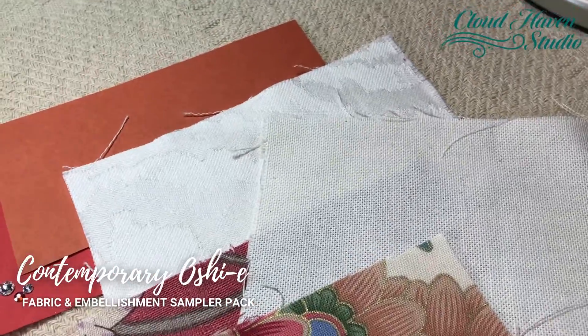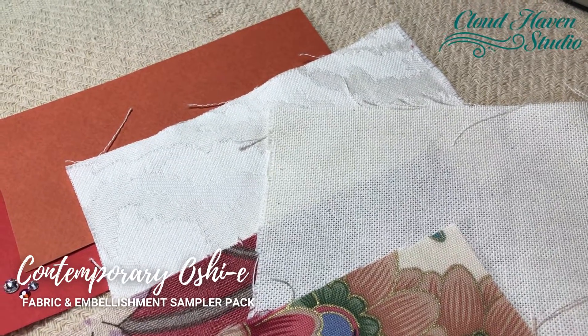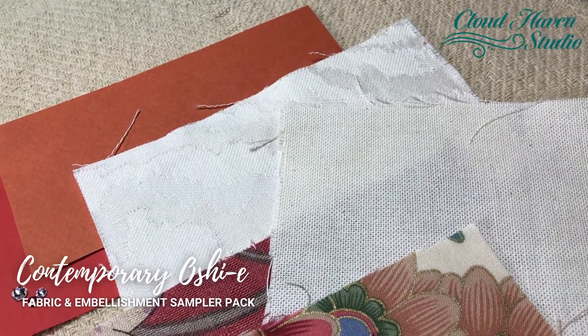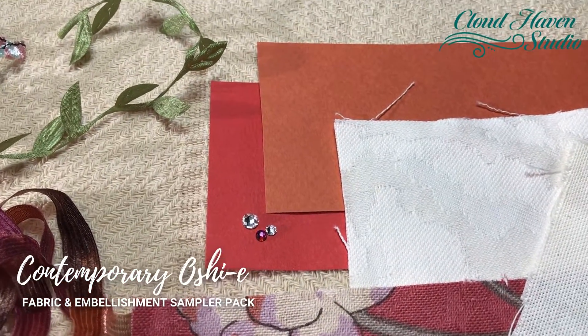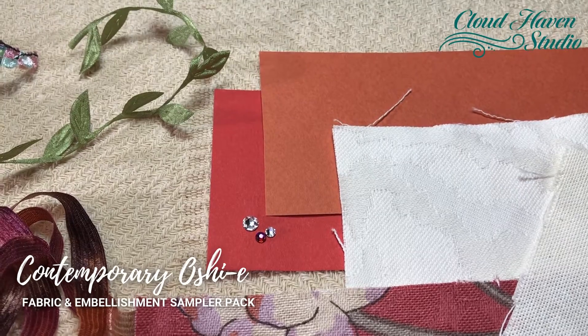Some beautiful artist canvas that you can stain yourself to make your own exact match, and more tone on tone print woven fabric.